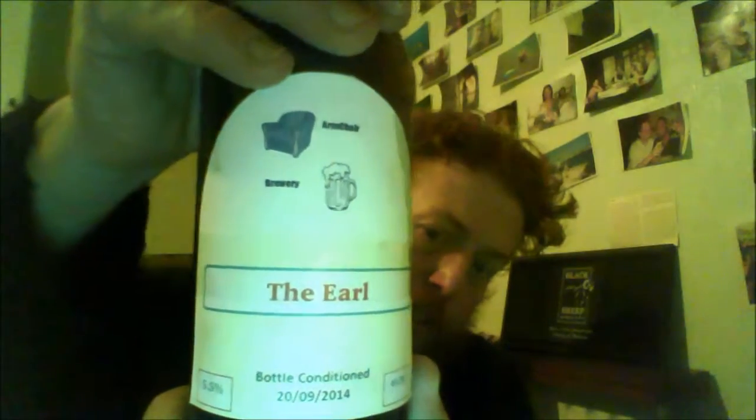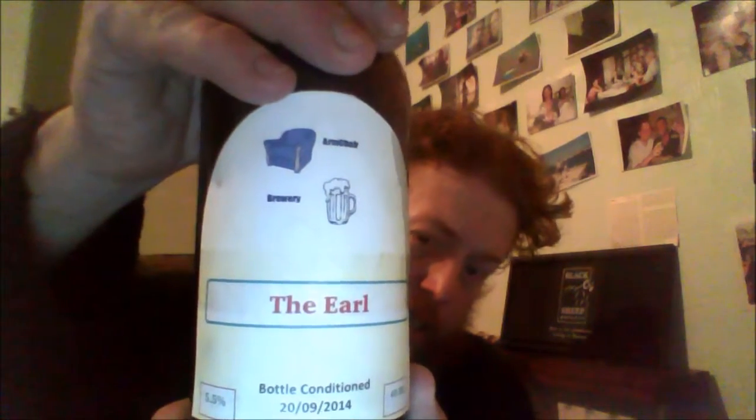That is The Earl from Armchair Brewery, Simon Seaton. Yeah, I like it — it's got a unique taste to it.